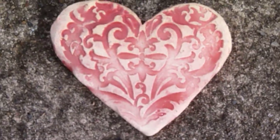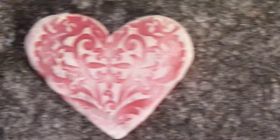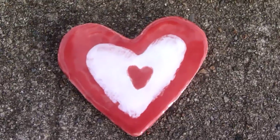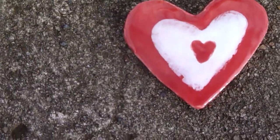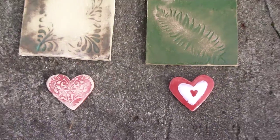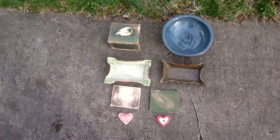Then two hearts — one heart with a design for Deej and the other heart for anybody from Phil. That's what it's all about.